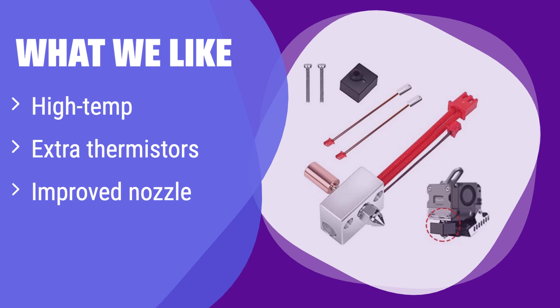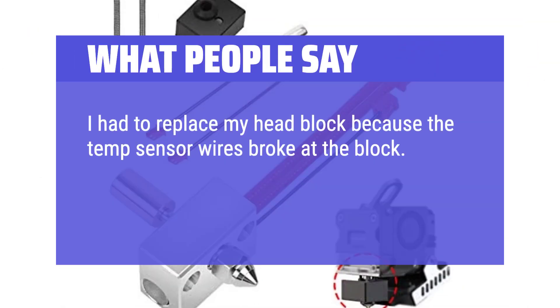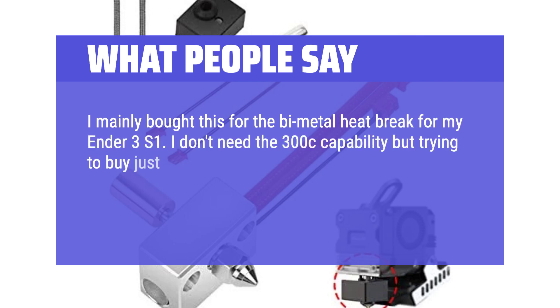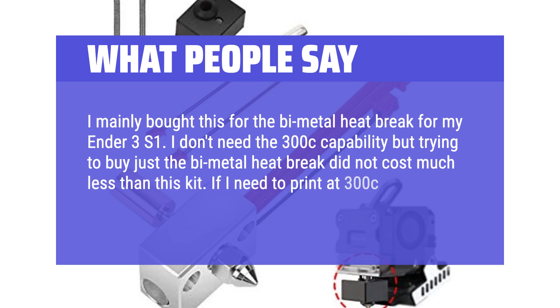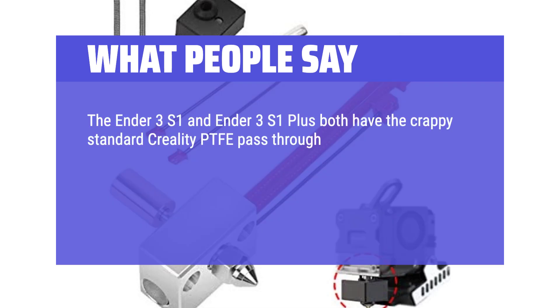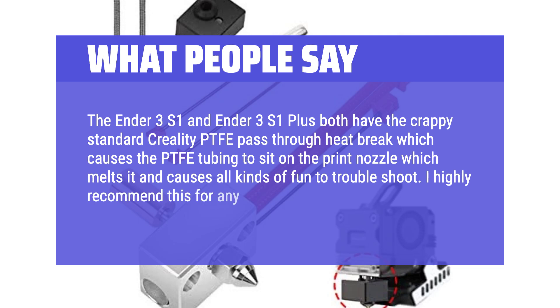What we like: this kit is designed for high-temperature printing, featuring a high-temperature nozzle and extra thermistors. The improved nozzle ensures smooth material extrusion. If you frequently print with high-temperature filaments, this upgrade is essential. What people say: Fit perfect, and the extra parts are a good bonus. I had to replace my heat block because the temp sensor wires broke — replaced with this new part in a couple of minutes and back to printing. I mainly bought this for the bimetal heatbreak. The Ender 3 S1 has a crappy standard Creality PTFE pass-through heatbreak which causes the PTFE tubing to sit on the print nozzle, melts it, and causes all kinds of issues to troubleshoot. I highly recommend this for any S1 or S1 Plus owner.